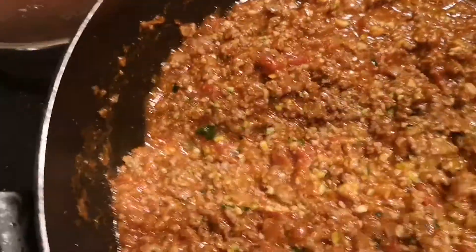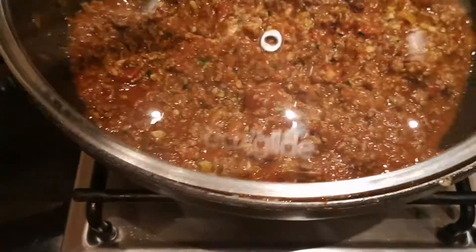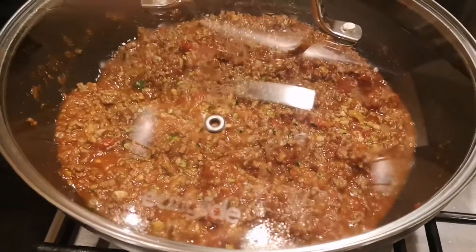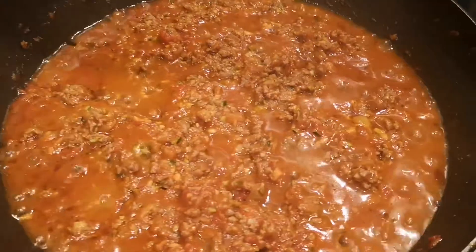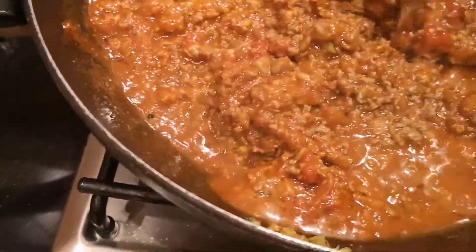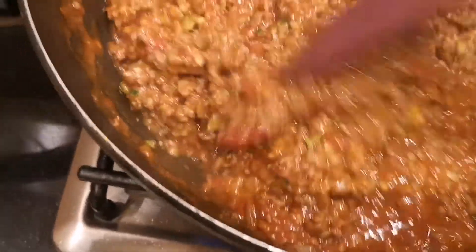Hindi na makita yung vegetable sa karne. So ratoin natin another 20 minutes. Taktan natin siya, low heat na yan. Balikan natin. Tignan na natin. So ready na ito. Antayin na lang natin na maroto yung spaghetti.